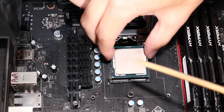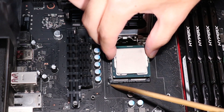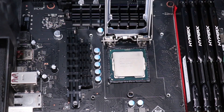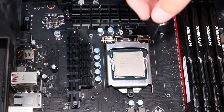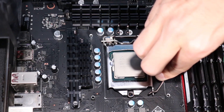Replacement: Hold the CPU over its socket in the motherboard and align the golden triangle at the corner with the corresponding triangle marked on the motherboard. Place the CPU into its socket on the motherboard. Swing the load plate down onto the socket. Push the CPU load lever down and then sideways to secure the CPU.